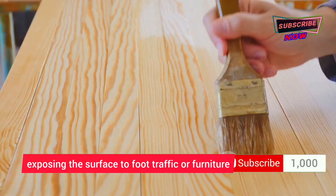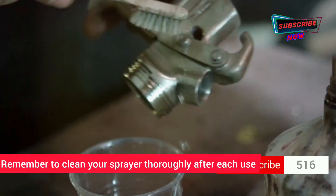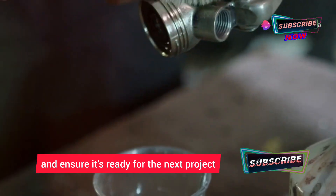Once you've applied the final coat, allow the sealer to cure completely before exposing the surface to foot traffic or furniture — this ensures maximum protection. Remember to clean your sprayer thoroughly after each use, as proper maintenance will extend the life of your equipment.